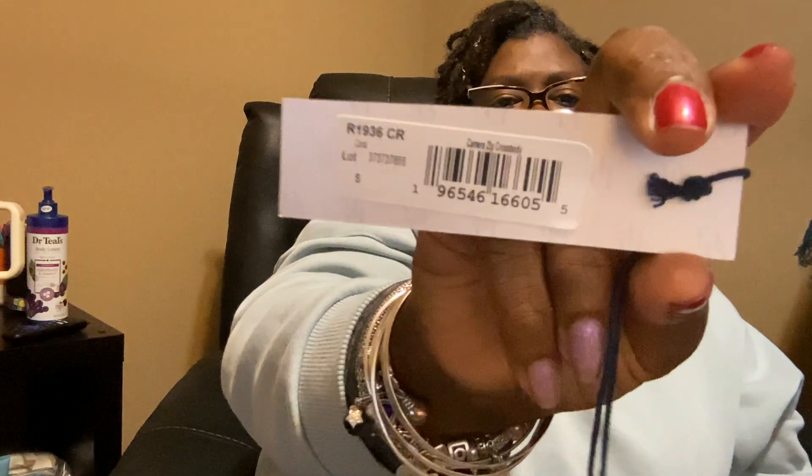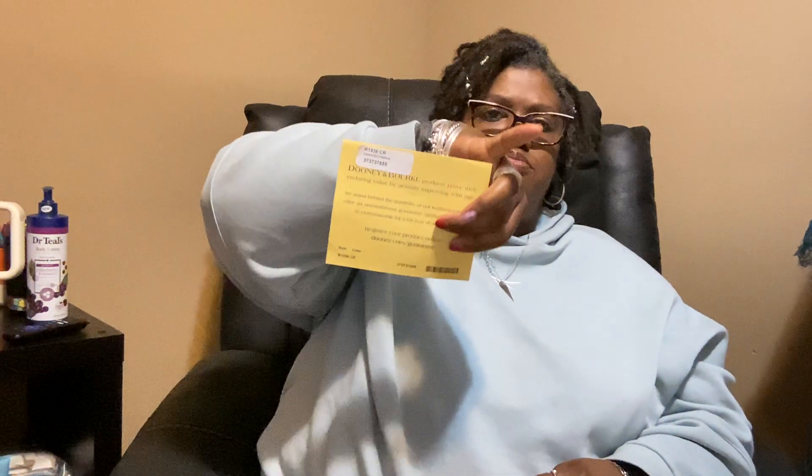I checked my paperwork and confirmed it is the camera zip crossbody in the color coral. I keep all the registration papers to my Dooney handbags. On the inside she comes with a slip pocket, the leather Dooney tag, and the standard red interior.